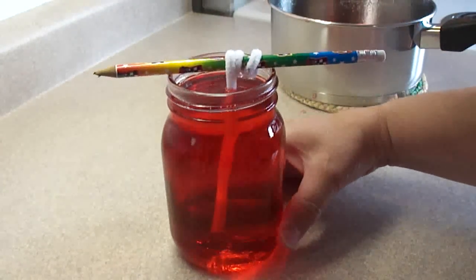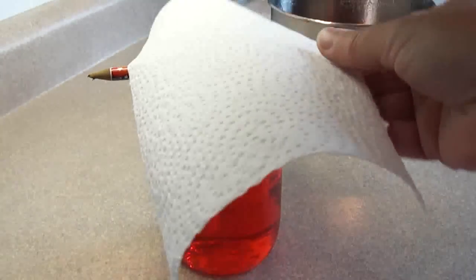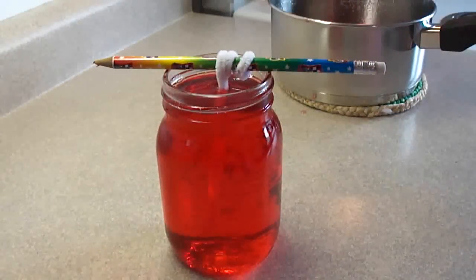Put this in a quiet place where it's not going to be disturbed, and you're going to cover it with a paper towel just to keep the dust out. You don't want to put anything plastic on there because you want some water to evaporate, but you don't want any dust getting in — you want to try to keep it clean.